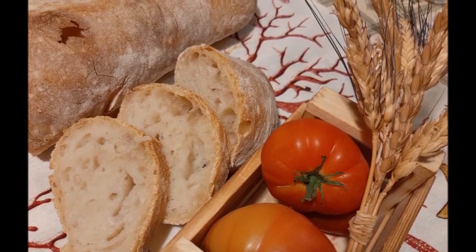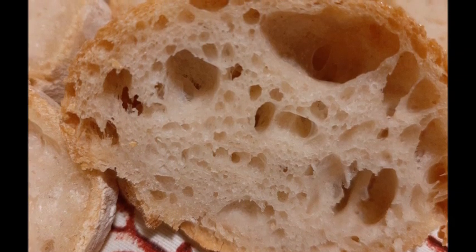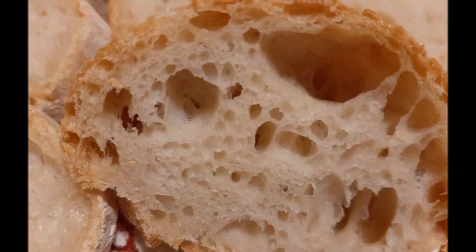Ringrazio Rosa per averci guidato in questa ricetta. Un saluto a tutti, ci vediamo al prossimo video, ciao ciao!